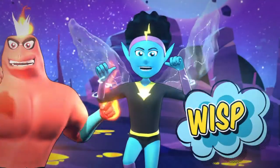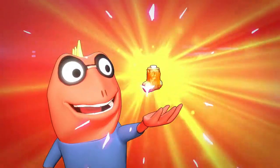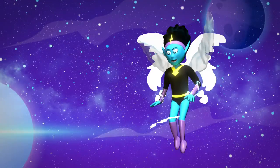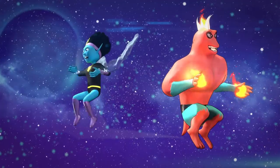Hey there, heroes! We're Wisp and Iggy! Here to show you how to use your Bronchi Booster and get super just like us. If you ever feel like you can't breathe, like the Constrictors are stealing all your air, just do what we do.